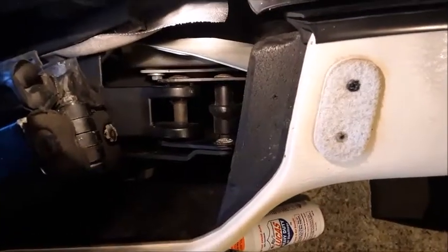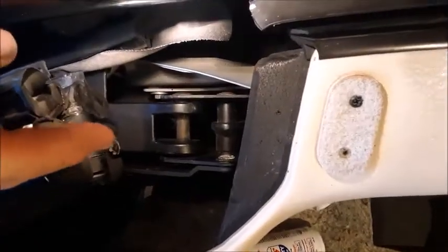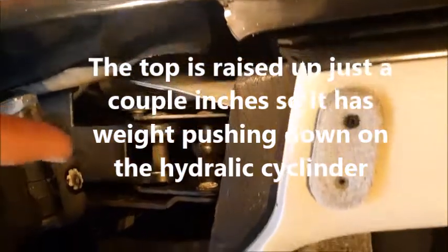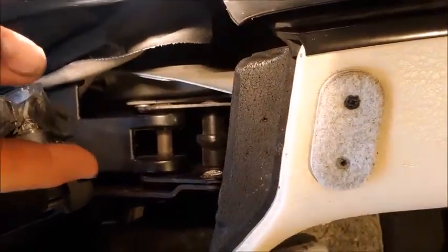By shining your flashlight down inside of the cavity here where the convertible top is, you can actually see the top of the piston of the cylinder. The top is sitting here and it's just sinking down a little bit more. We can actually see a little bit of fluid bubbling out of the top of that cylinder, so this is definitely where our problem is — where we're losing fluid.